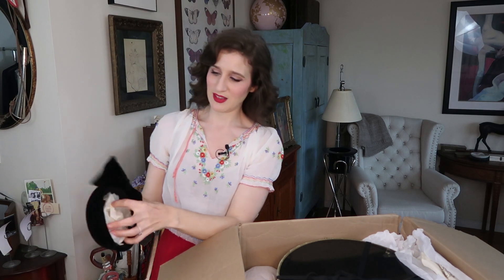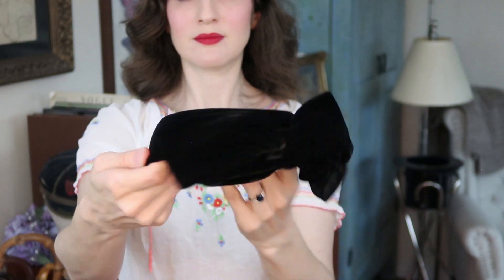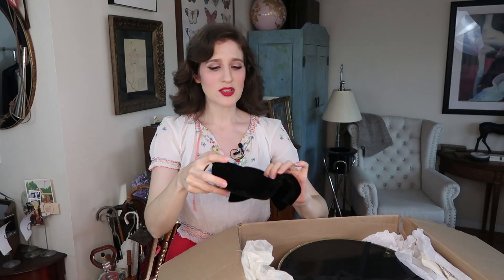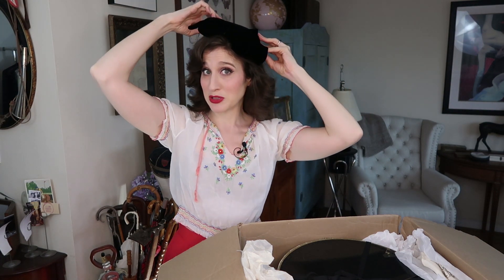Another lovely little — looks like a little 50s number. I think there's some netting in here that I'll have to look at later and see what the condition is, but sometimes netting is the first thing to go on old hats, so often you have to remove it or replace it. This little 50s kind of piece would be great with a little suit — can't wait to wear that one.